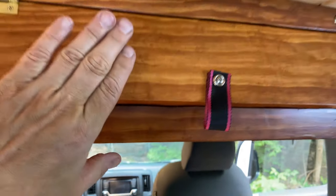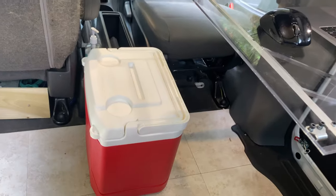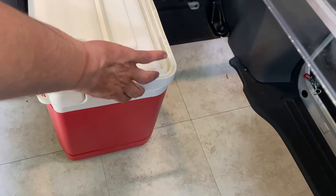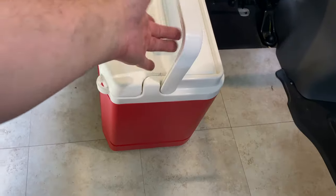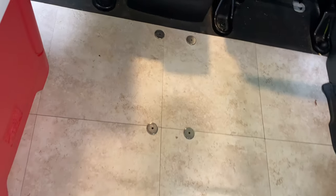No camper would be complete without a place to store your beer. I have this cooler — usually these float around and don't stay put, so I put magnets in the bottom of this one. There are four magnets on the floor and four magnets screwed to the bottom of the cooler. When you put it on there it just clunks into position and doesn't move. You can kick it around and it's fine.